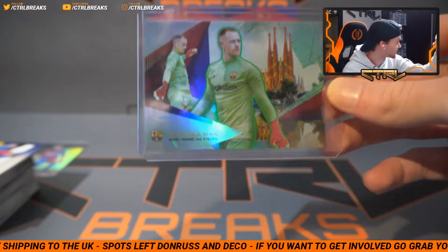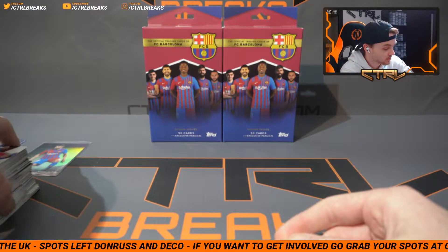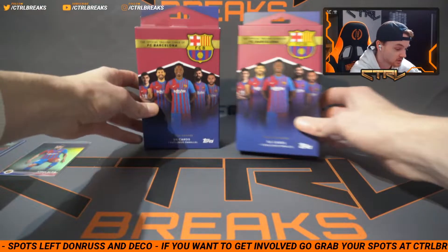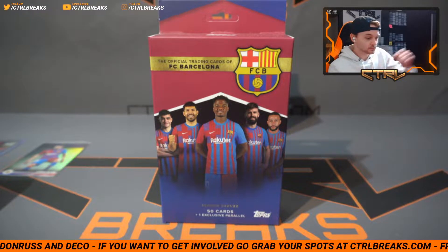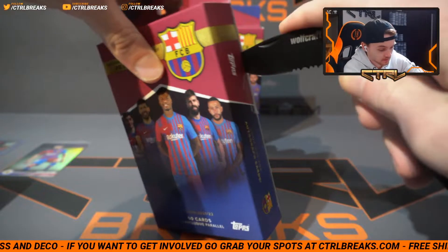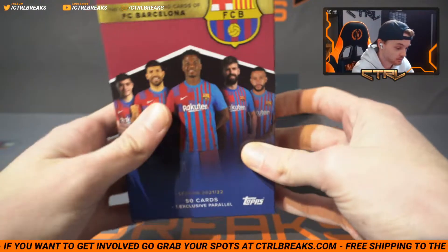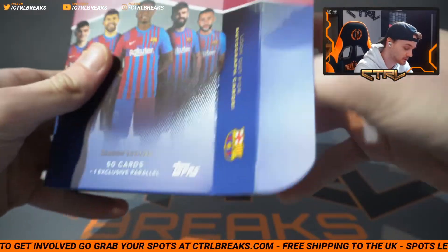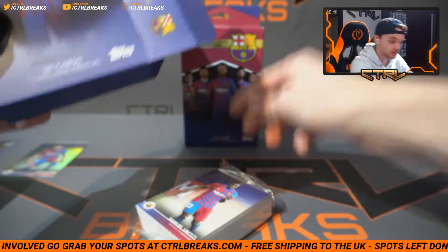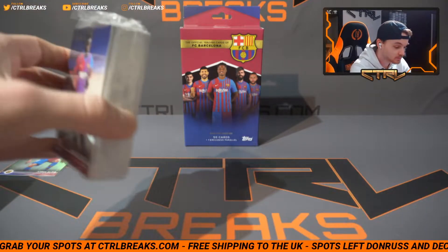I didn't update the bottom bar — the orange bar at the bottom still says Deco. Deco breaks are no longer running, but we've only done two boxes. I think we're just going to rip these as well — I planned on doing two, but we may as well go all the way. Here we go — four boxes total.